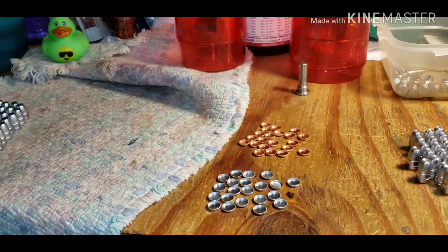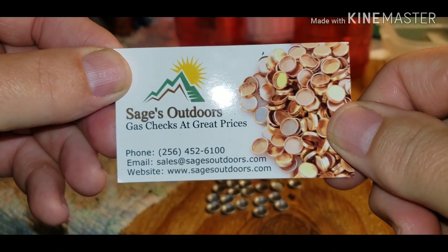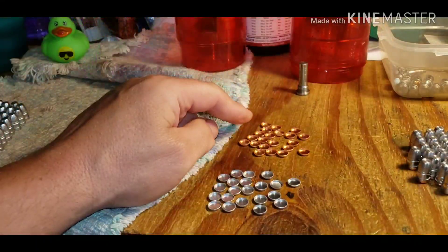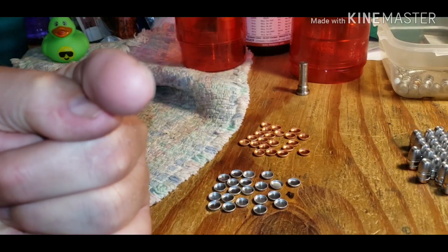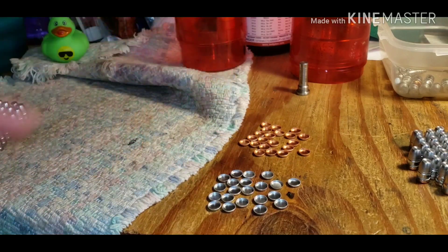Now let me put a plug in here — these are from Sage's Outdoors gas checks. These are not the gators, these are just their copper ones. I'll tell you right up front: don't worry about spending that extra dollar for the gators — they are so much better than just these copper ones.